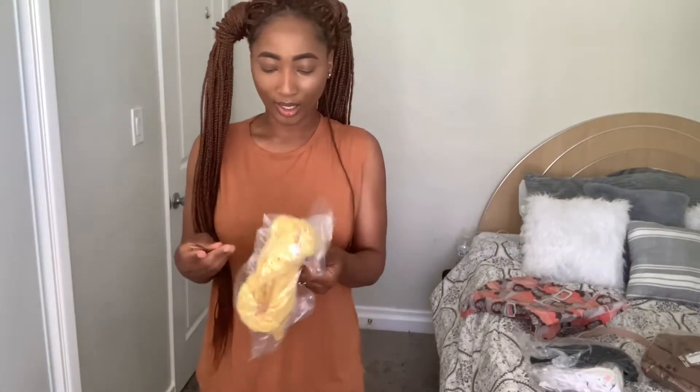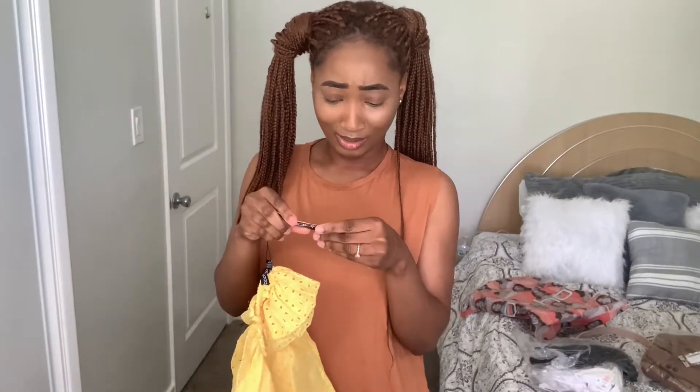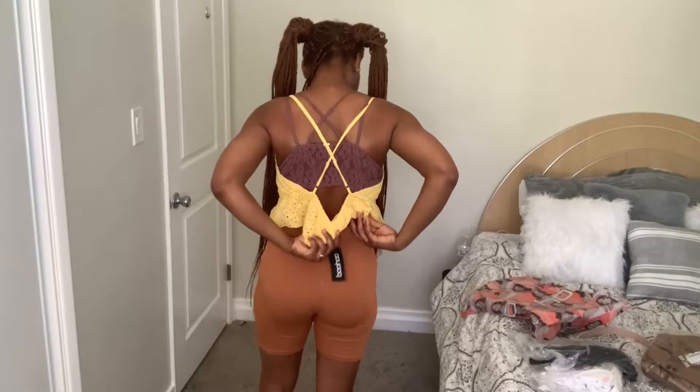The next thing I got is this yellow top. Everything is for like summer, spring-ish. It's a wrap cami top — I don't know how to pronounce the name so I'll put it in the link so you can go check it out. Mind you, this is not how I'm going to style any of these outfits. I'm just doing a clothing haul, not styling anything. This is how it looks from the front, and then the back.